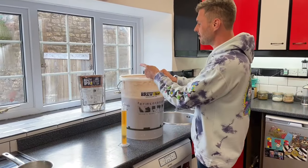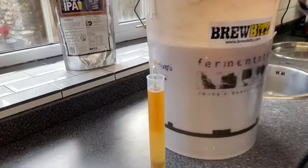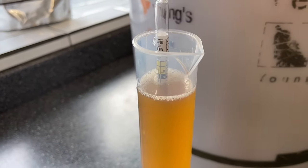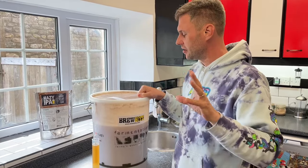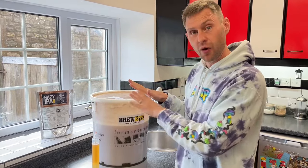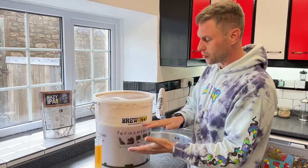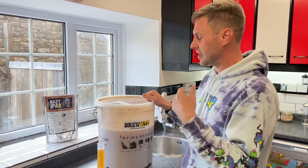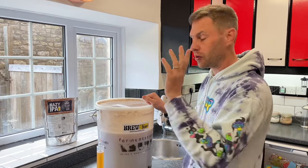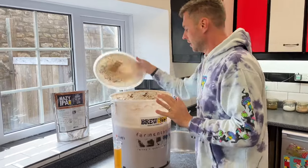It's been seven days since we started the Mangrove Jacks Hazy IPA and we need to take a reading with our hydrometer. Here I've got a sample in my trial jar and it's coming out at 1.014. You need to read the instructions on this because depending whether you use the liquid malt extract, beer enhancer, or brewing sugar you'll need to check your specific gravity against the instructions. Because we used liquid malt extract, it says it needs to be below 1.025 before we move on, and it is - so perfect.